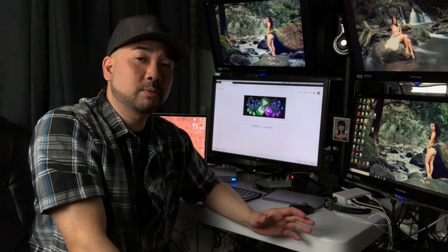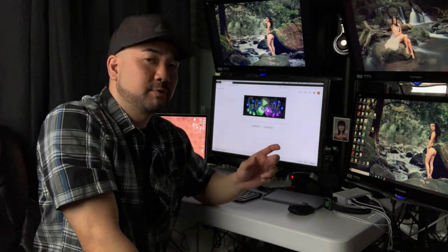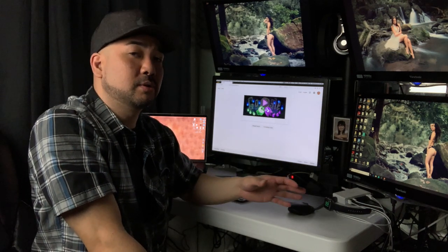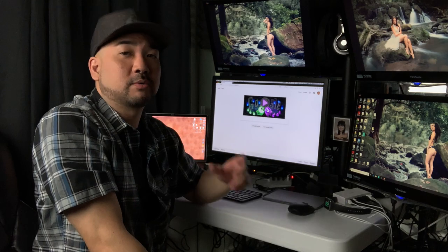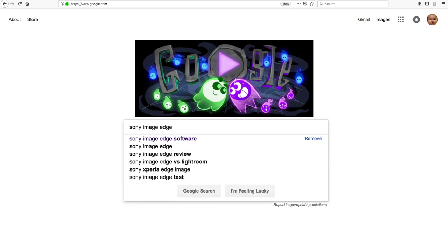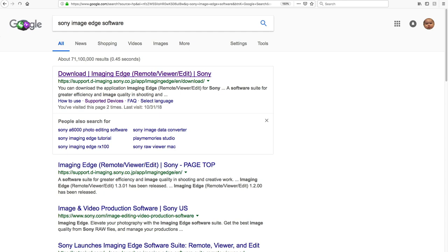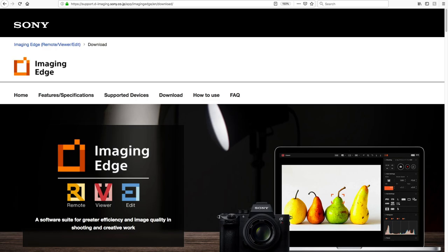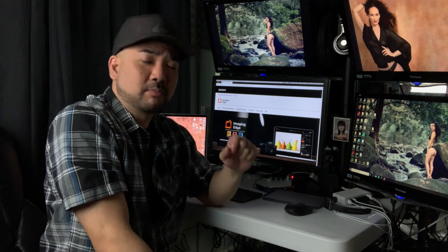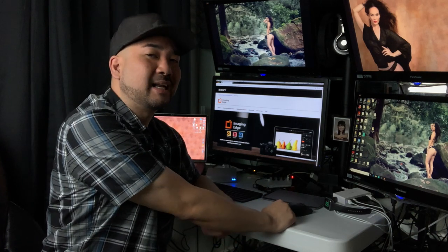We're going to go to Google for multiple reasons — I'll put the link in the description below, but that link might break if Sony changes the path to their software, so using Google is more reliable. We're just going to type in 'Sony Image Edge software' and click on the very first link. It takes you to the Image Edge software website — a lot of people don't know about it yet, it seems pretty new, but Sony discontinued the old one in favor of this.